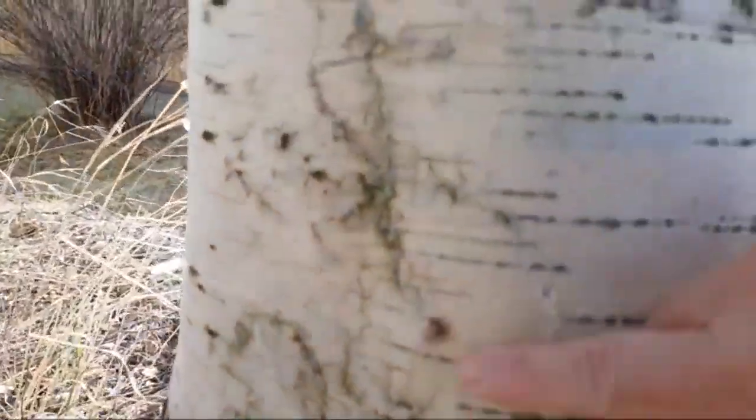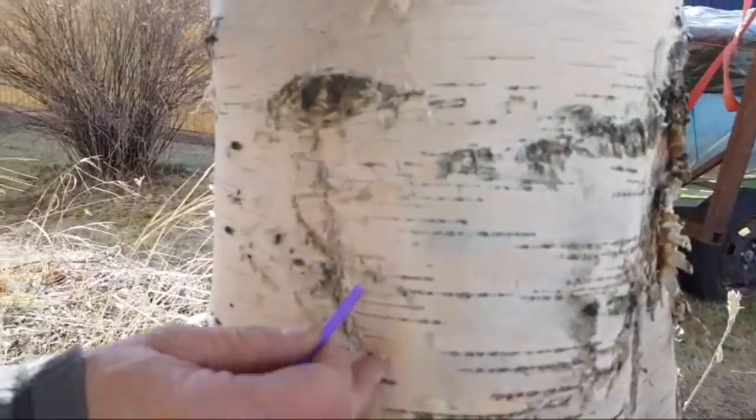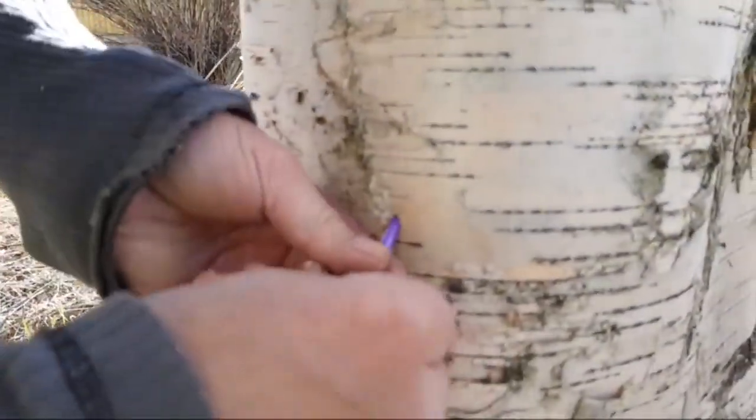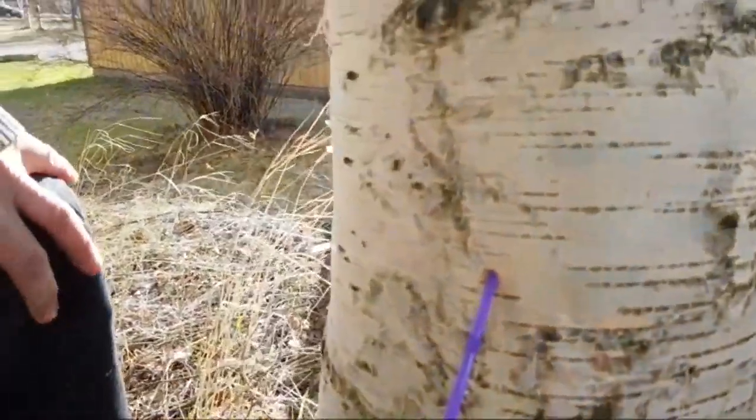You can see the water is starting to come out, so we have to put the straw in like this, and then you will see the water will start to come out soon.